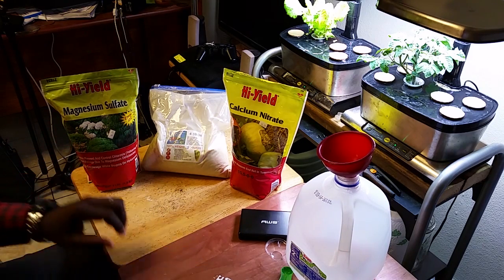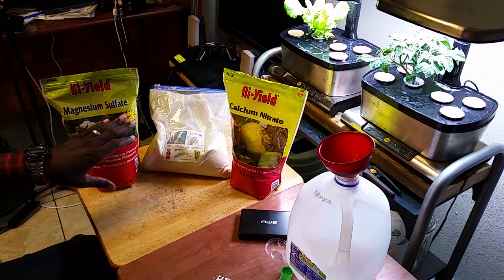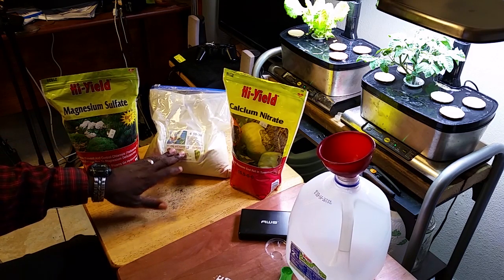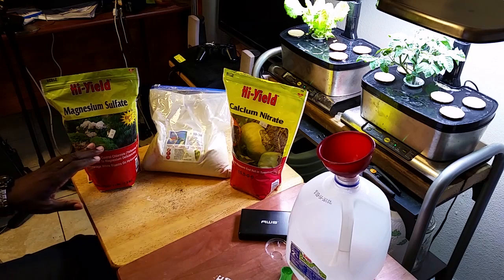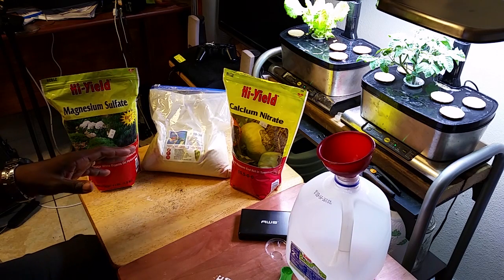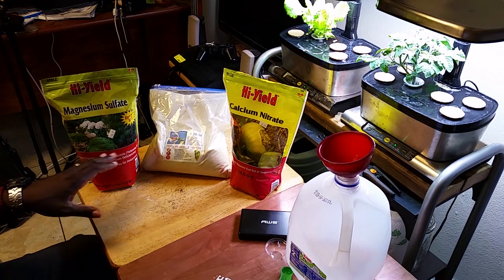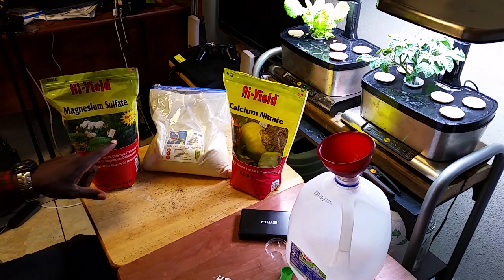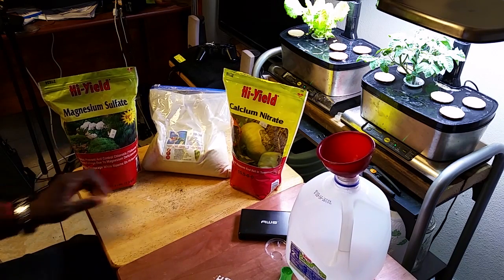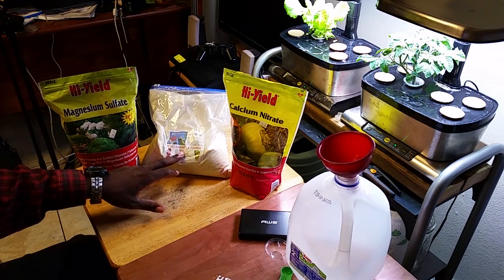So these are the three ingredients I use, not counting water. I use Epsom salts — magnesium sulfate — I use calcium nitrate, and I use the Master Blend. Now these two are easy to find at your local garden center, probably even a big box store, and you could probably get them cheaper than this. For seven dollars I got four-pound bags.